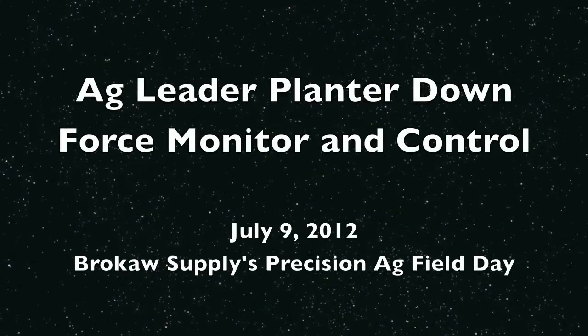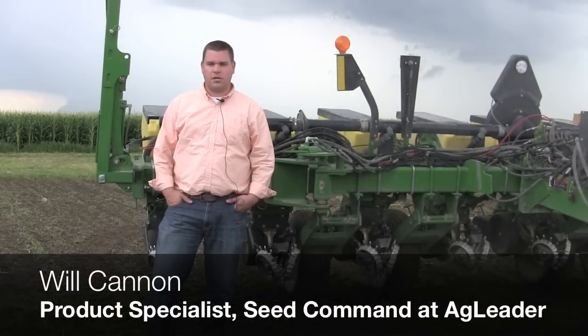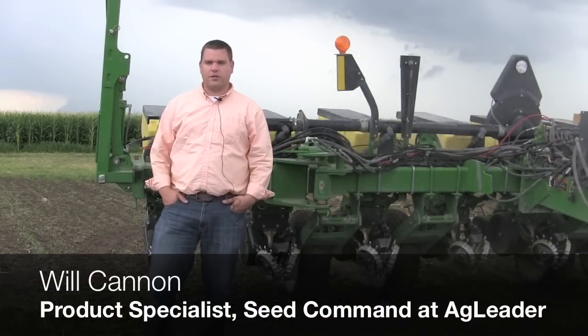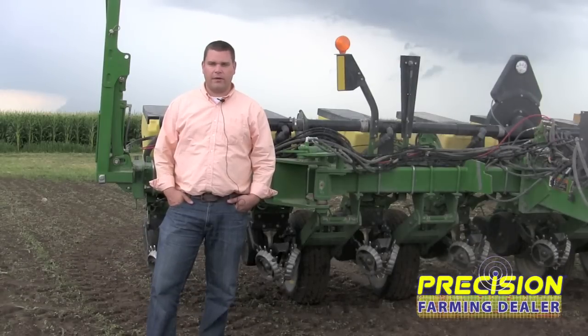Hi, my name is Will Cannon. I'm a product specialist for C-Command here at Ag Leader Technology, and I've been the project manager on hydraulic downforce for our C-Command lineup that we'll have for spring of 2013.